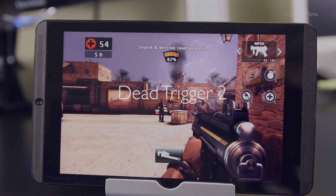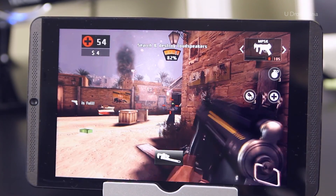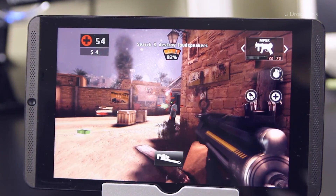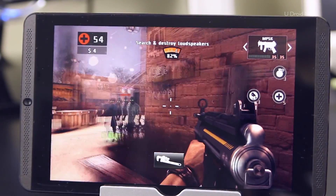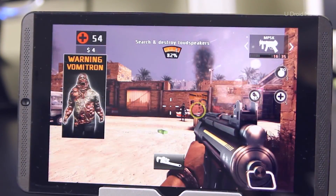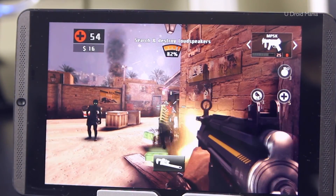Once you get used to how the controls are mapped, this game quickly becomes even more enjoyable. The controls are very responsive, and I don't notice any lag between the time that I press the button and see it on the screen. I kind of feel like I'm on a console. In my next video on this tablet, I'll be connecting the game to my TV and external monitor as well to check that out.